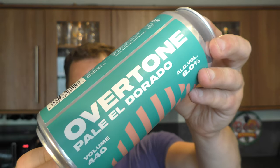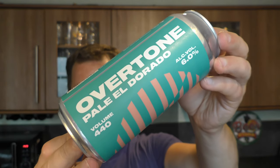It's beer and food o'clock on Real Ale Craft Beer. Today we've got a beer from Overtone Brewing Company - it's a can of their Pale El Dorado coming in at 6% ABV in a 440 milliliter can, and we're going to be taking a look at some McKennedy American Way Super Size Flips.